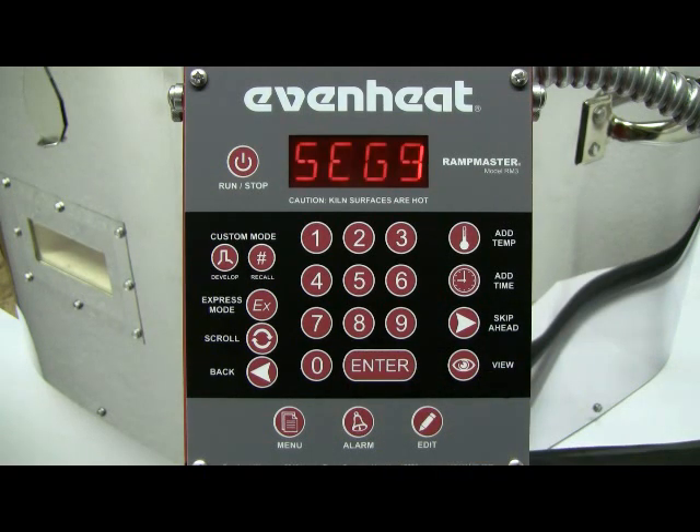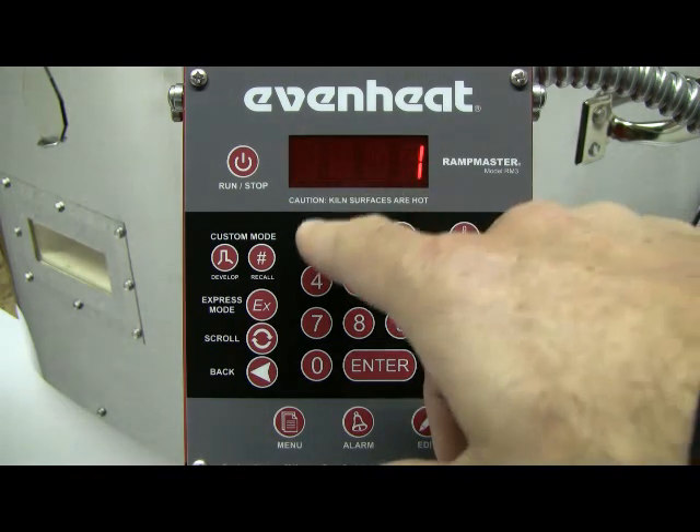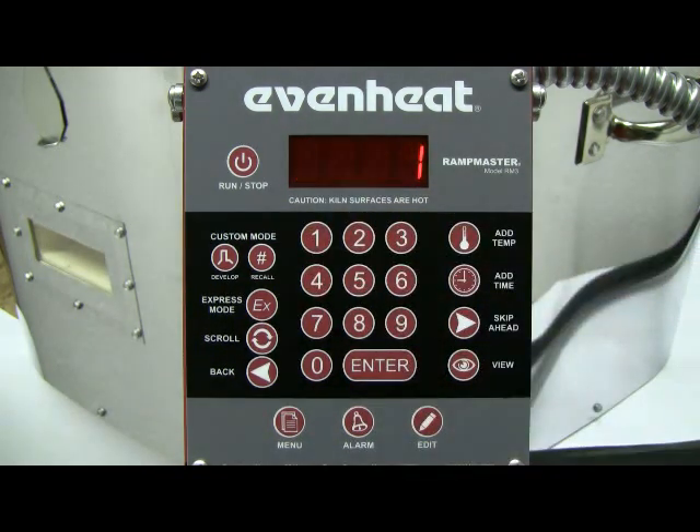The RampMaster is now asking for the number of segments you would like to use for this program. Our example is a simple one-segment affair, so we'll choose 1. Type in 1 and press the Enter key to store your choice.